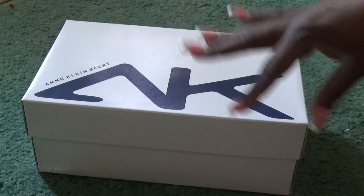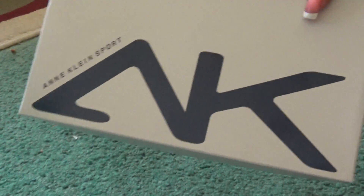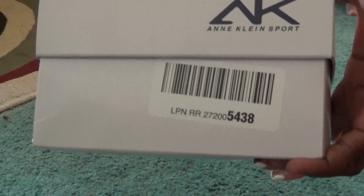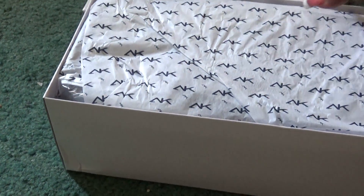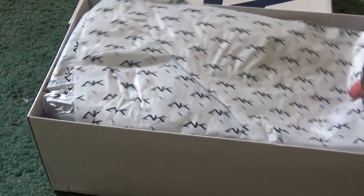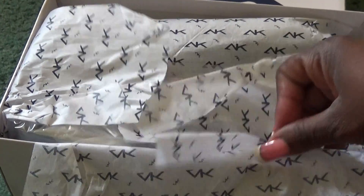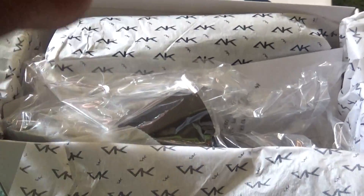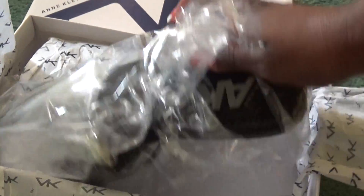They look pretty cool, so let me just show you the box. Now let's open them up. You can see a nice wrapper — it looks very nice.